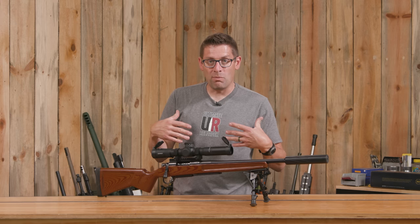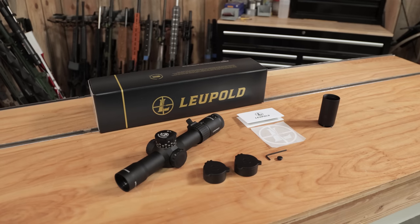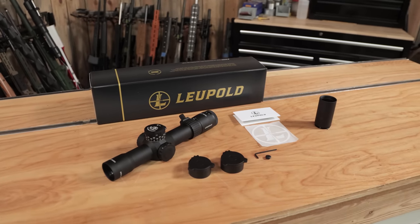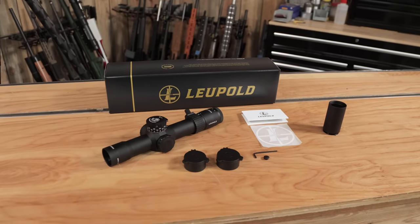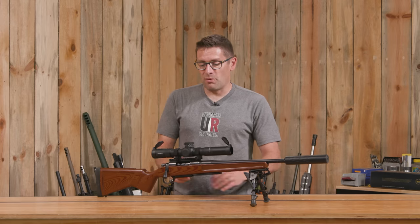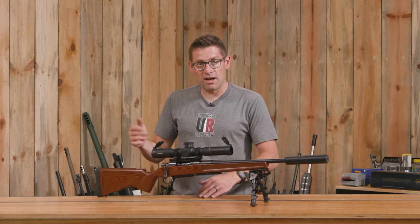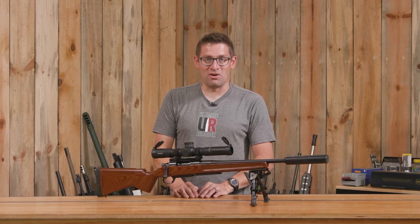And if you want something really robust with super high quality, I would say this is an absolute win. What I'd like to know is: what do you think of the Mark 5 HD 2-10? Have you had a look at one? Do you have one? Are you shopping for one? What would you use it for — what kind of rifle would you put it on? Would it be tactical, hunting, or target shooting? Drop a comment and let's start a discussion.